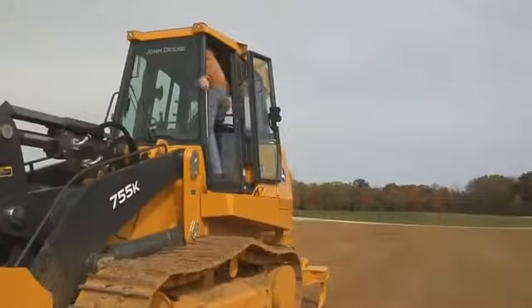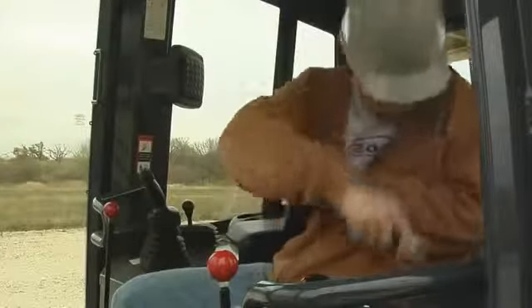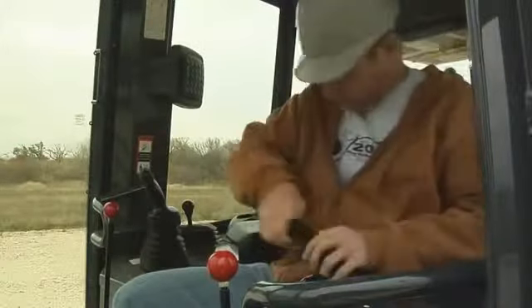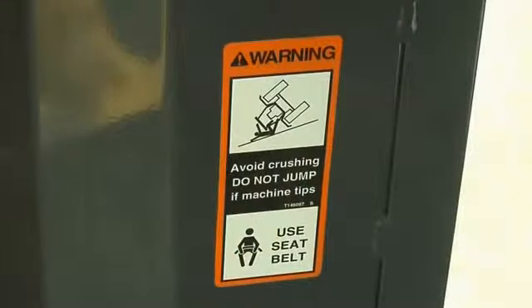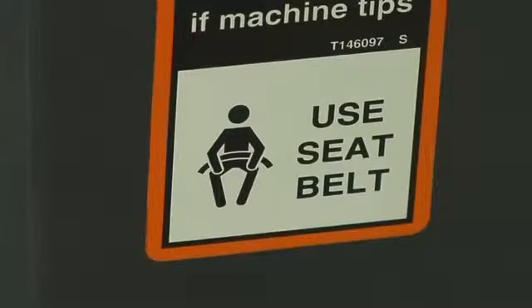One of the most important pieces of safety equipment is your seat belt. Buckle up before you start the engine. The rollover protective structure by itself does not assure your safety in the event of an overturn. If you are not wearing your seat belt, you could be thrown and crushed, possibly by the ROPS itself. Don't operate under the mistaken impression that if a machine overturns, you can hold on or jump free. That impression may be fatal.